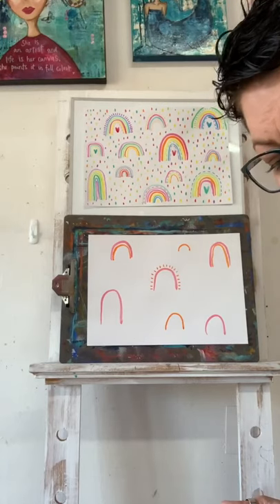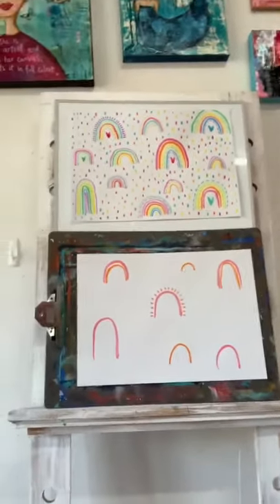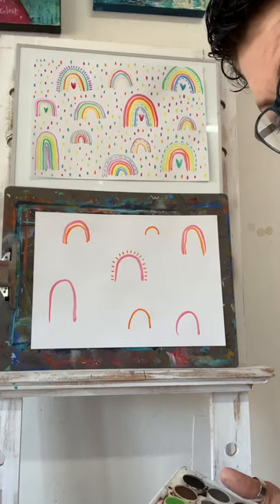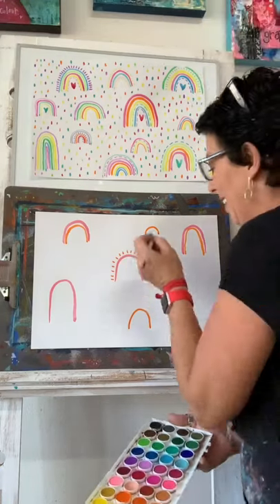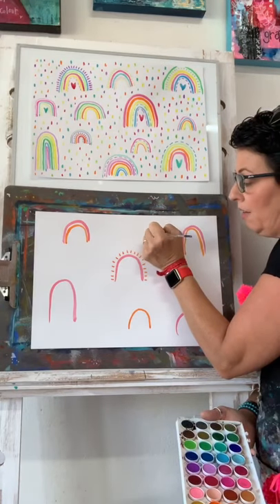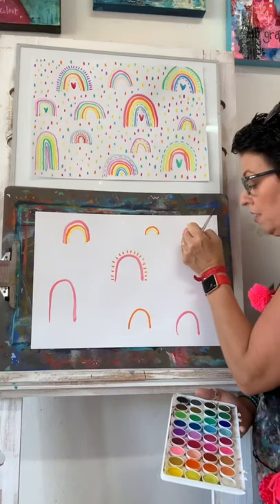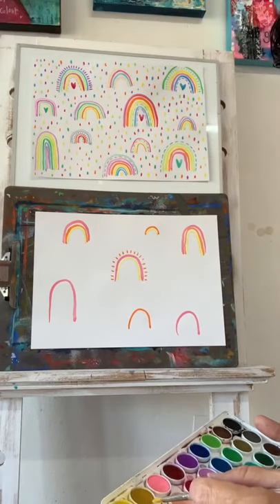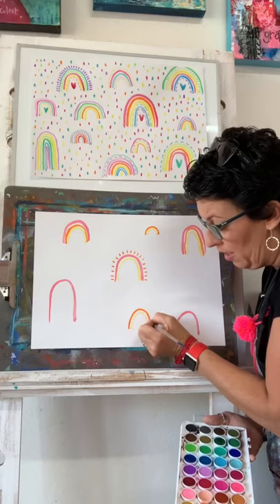Each time I change colors I'm washing my brush - watercolor washes off really easy. I might even make an orange, starting orange on there and do a tiny ring. I'm saying you don't have to do traditional color rainbows - if you really like all the blues and greens or the cool colors, you can totally make your art page full of cool color rainbows. If you like really warm colors you can do that too.